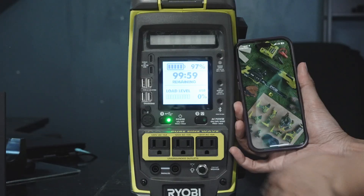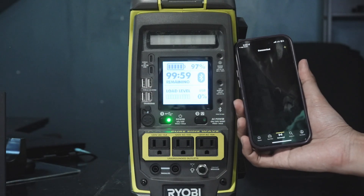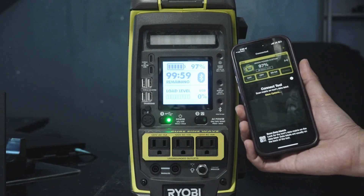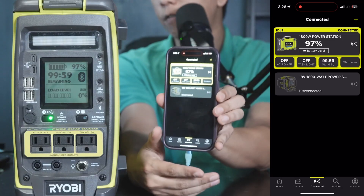To pair it, it's pretty easy. You press and hold, then go to the bottom and click on connect. You just click on add, then scan the QR code that is on the side right here. I have it connected to my phone and it tells you all the information.